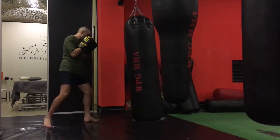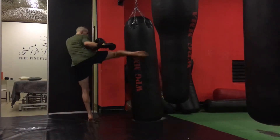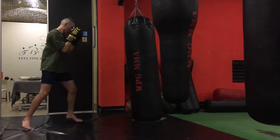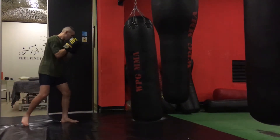Option number two is called head, body, and legs. In this round you want to hit every part of your opponent's body. So be creative and let your mind work. For example, you can start with a leg kick followed by a body hook and finish with a head kick.